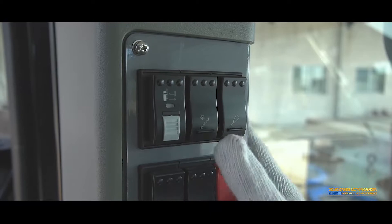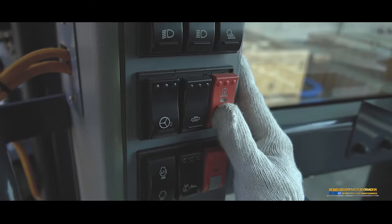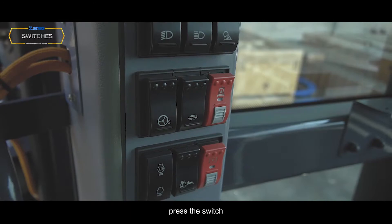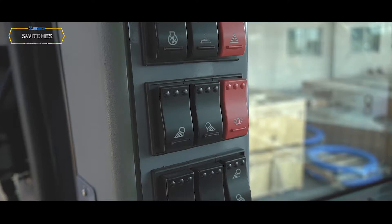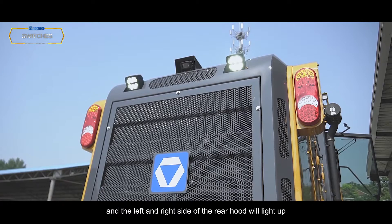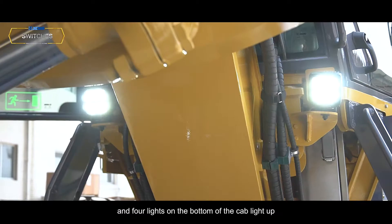Headlights: Press the switch and four corridor lights and headlights on the back and upper side of the cab light on. Hydraulic interlock switch: The switch has a mechanical lock catch. Press the switch to release the hydraulic action lock function so hydraulic actions can be performed. Rear hood working lock switch: Press the switch and the left and right sides of the rear hood light up. Front working light switch: Press the switch — two working lights on the front frame and four lights on the bottom of the cab light up.